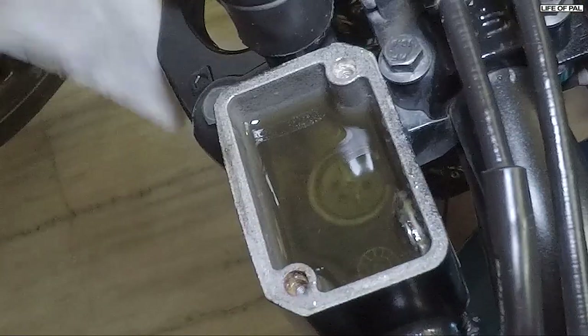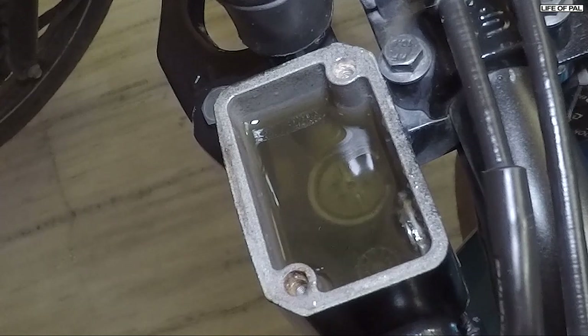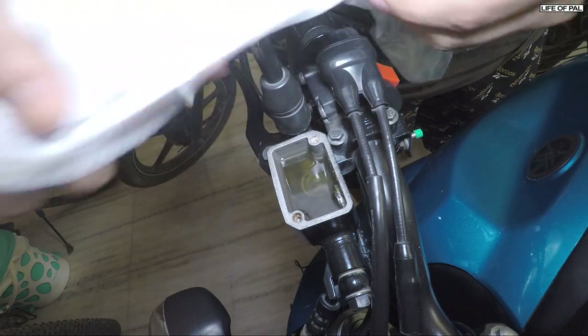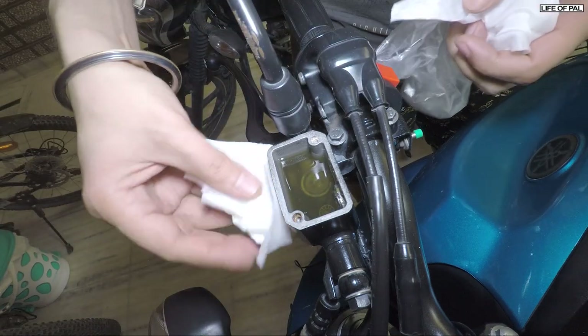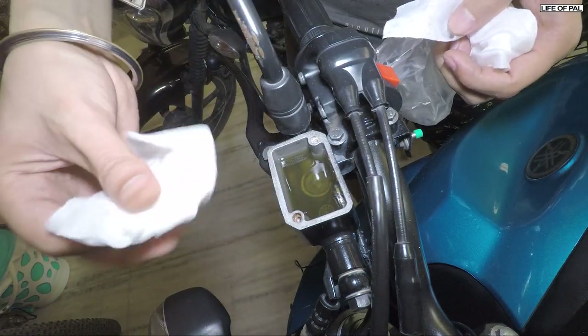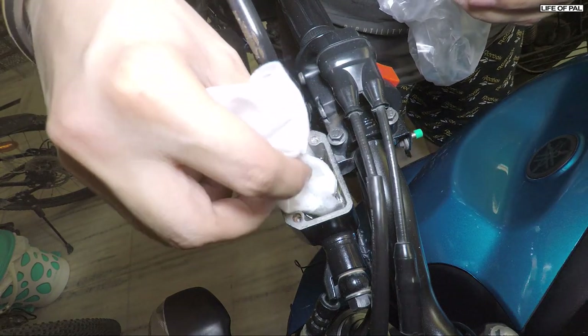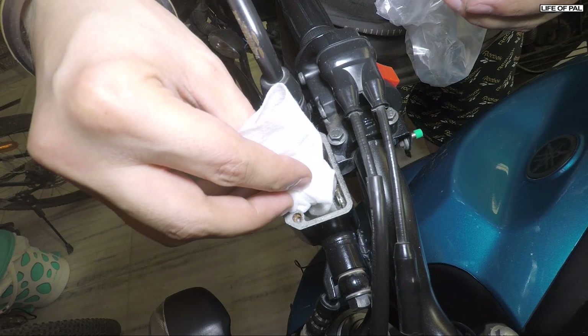Brake fluid should be changed every two years, but mine went three years and you can see the result — it's full of dirt and moisture. Instead of flushing this dirty fluid into the system, we are going to suck it out using a cloth. This will save us time and the dirt will be cleaned rather than pushed further into the system.